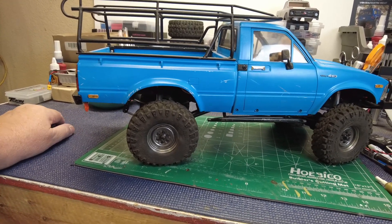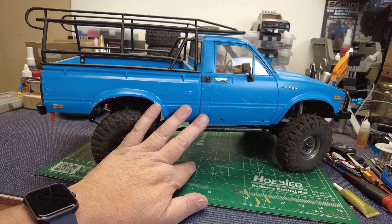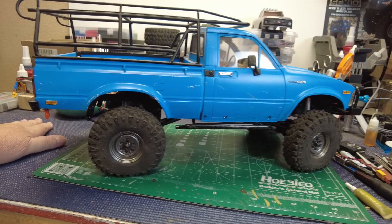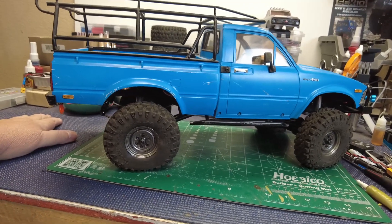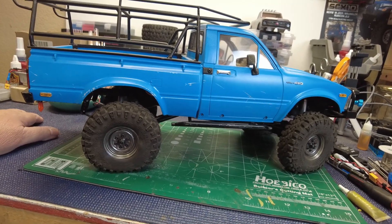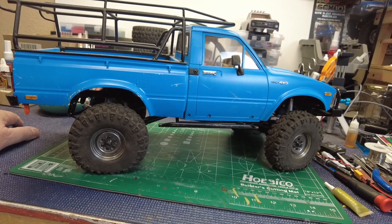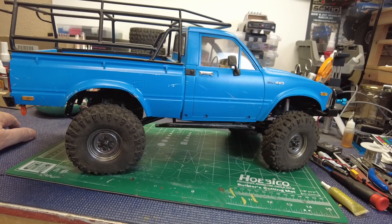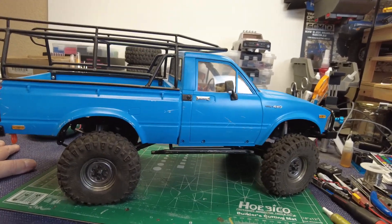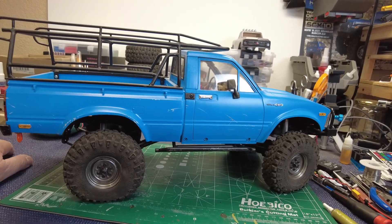Powering this thing is nothing special. This TF2 does have a two-speed in it. Shift duties are handled by an Amazon servo — I think it was under $20, actually a 35 kilogram unit doing 20 kilogram duty just fine. The transmission shifts really well. It doesn't take much to get it to engage. It's a good shift and pretty easy to set up. I even locked out first gear for a while, just kind of locked out the shift lever, but eventually I just set it up — no big deal.